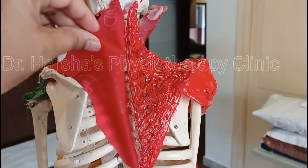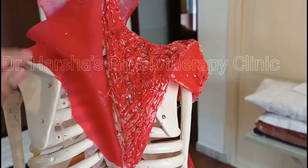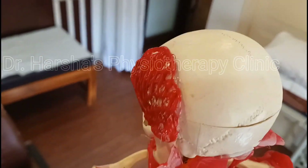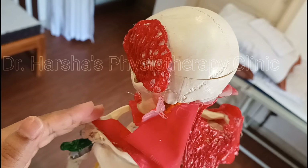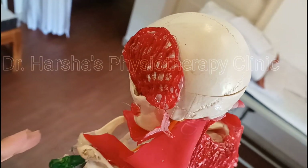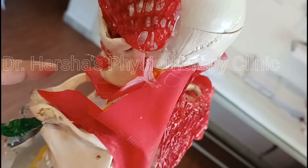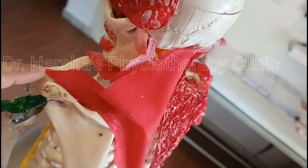You may wonder why the shoulder blade position has changed. It's because when the trapezius muscle becomes tight and short, it pulls the shoulder blade or scapula bone upwards and outwards. This muscle is also attached to the collar bone, so over time it affects the collar bone position, which gives shoulder top pain — explained in our next video.